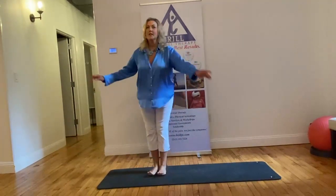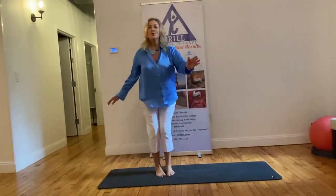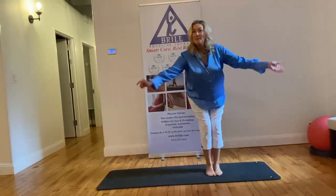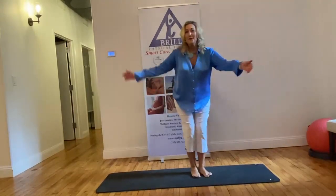You can do six times each direction, twice. Do a little bit of a twist. Stay strong, be well. Thank you for choosing Brawl Physical Therapy.